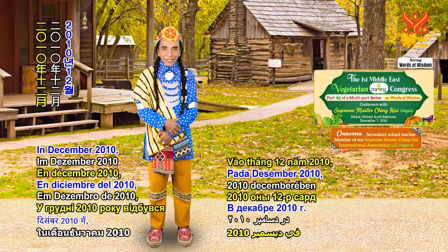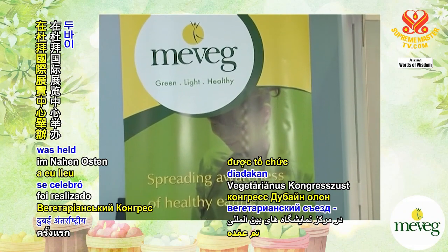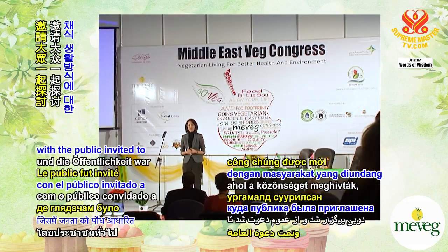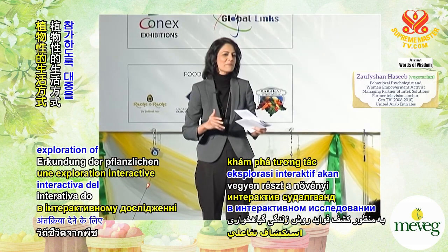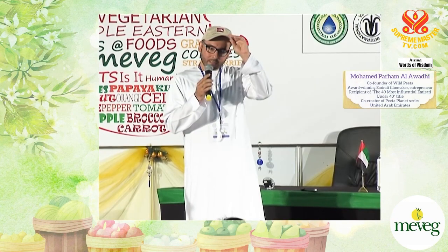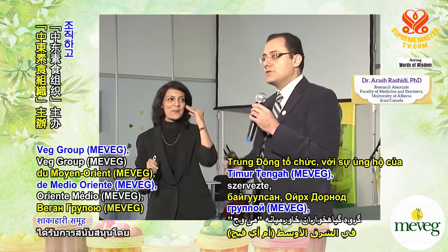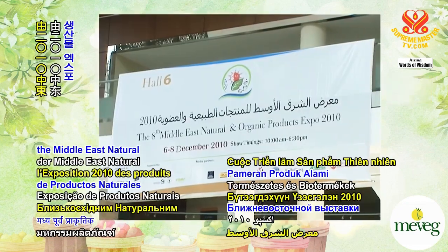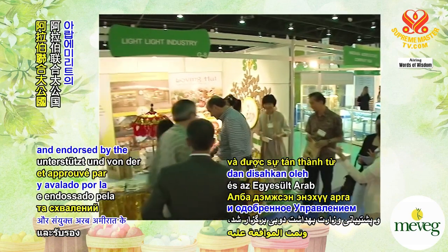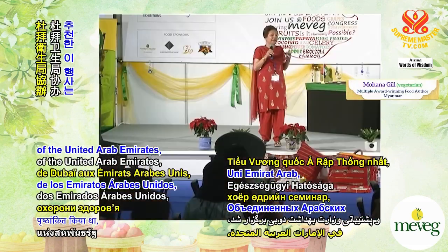In December 2010, the first-ever Middle East Vegetarian Congress was held at the Dubai International Exhibition Center, with the public invited to engage in an interactive exploration of the plant-based lifestyle. Organized by the Middle East Veg Group, or MeeVeg, supported by the Middle East Natural and Organic Product Expo 2010 and endorsed by the Dubai Health Authority of the United Arab Emirates.